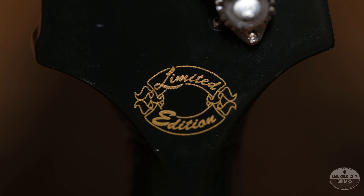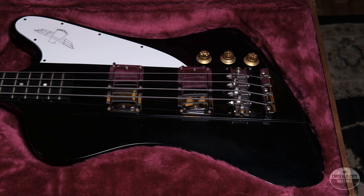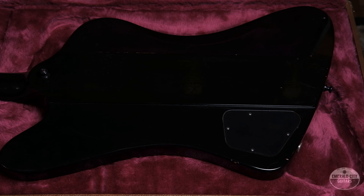The limited edition is obviously this black finish. We don't see a lot of black finish T-birds, and this one just looks killer with that white guard — like the tuxedo look. Wonderful piece. You have two pickups with a volume for each pickup and a master tone control. It comes with the original case — a form-fitted Thunderbird case, a big case, I'm not kidding you.